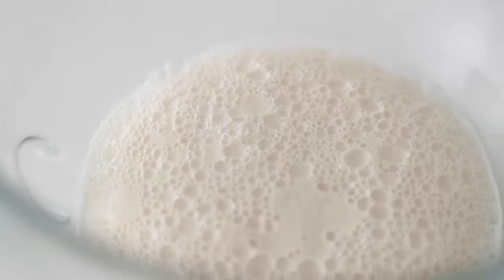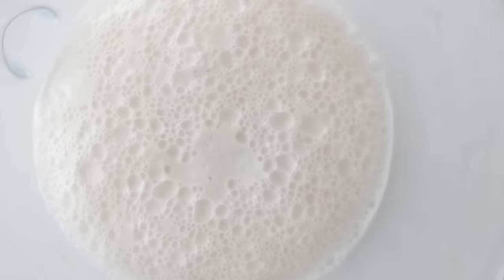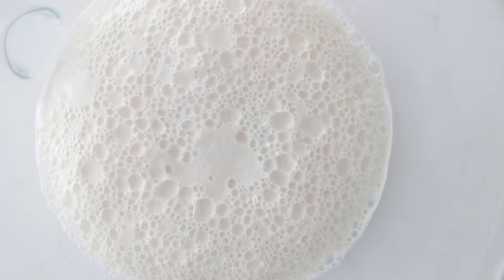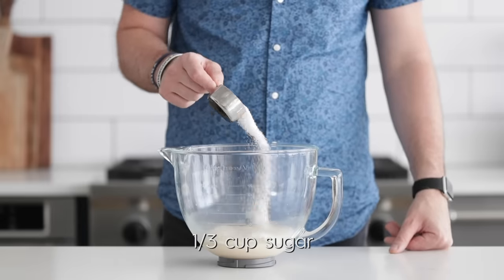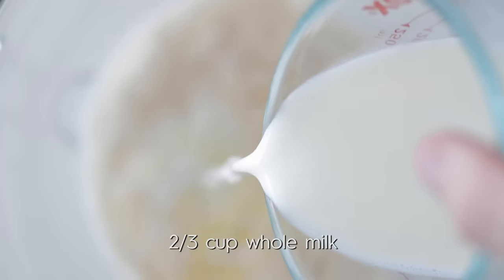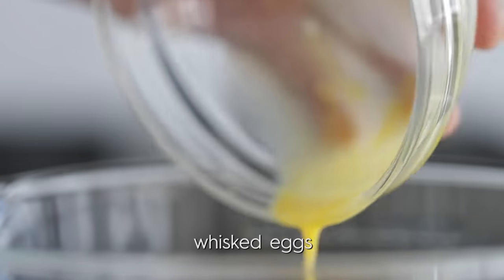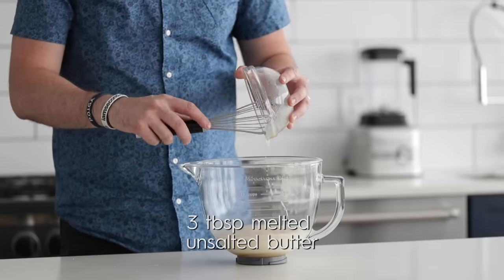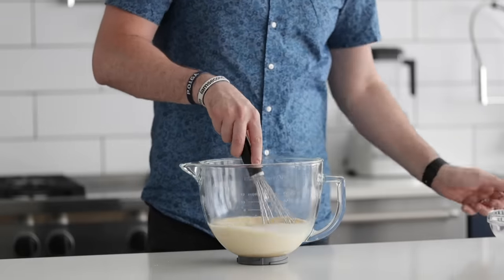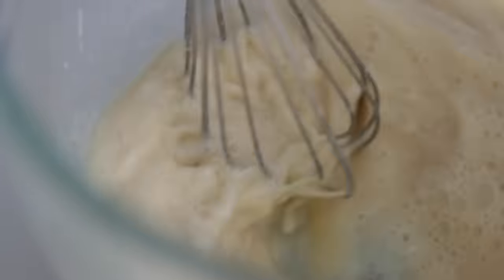Now let's go back over to our stand mixer bowl. You can see that raft that's forming — it's coming up about an inch off of the water. This is perfect. Now that we are to this perfect consistency, we're going to next add in the rest of the sugar, some whole milk, those whisked eggs, and finally some melted unsalted butter — a little bit more fat, a little bit more flavor. Go ahead and whisk this together with that same hand whisk just until combined.